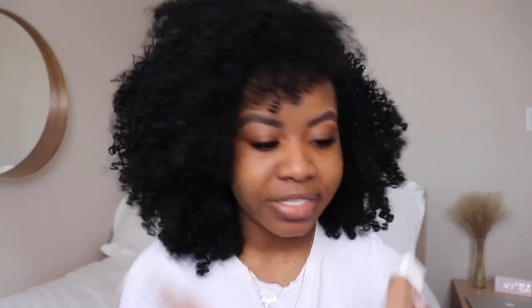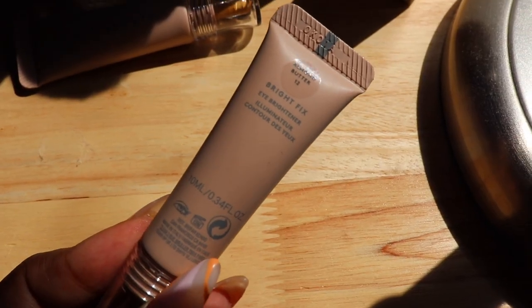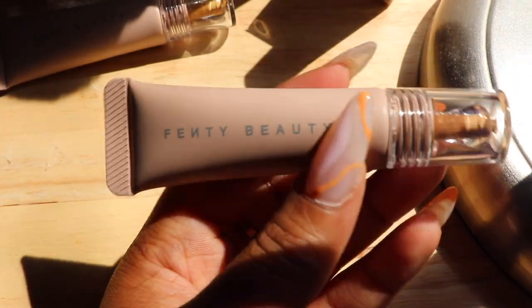I have both of my Fenty foundations here. In the Pro Filter Hydrating Longwear Foundation I am shade 390, and in the Eavesdrop I am shade 18 — these work best for me. I do have more yellow undertones, which is why I'm thinking Honey Mustard might work best. I think this packaging is super cute but pretty tiny for $33. I live in Canada and it retails for about $33 — it's about 10ml or 0.34 fluid ounces.